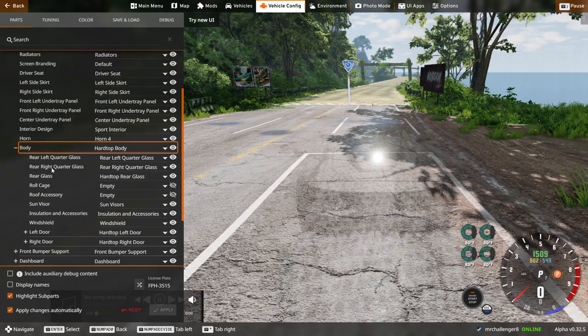Rear left quarter glass, rear right quarter glass, rear glass, roll cage, roof accessories, sun visor, installation and accessories. One shield.